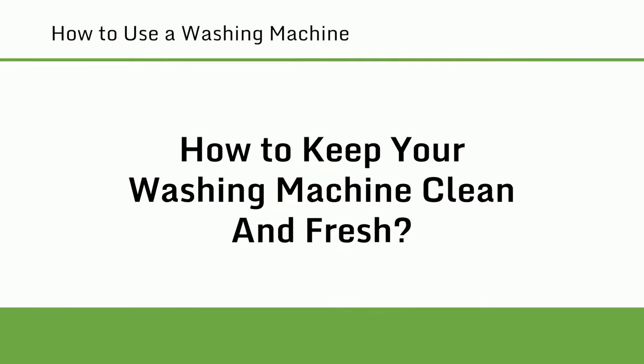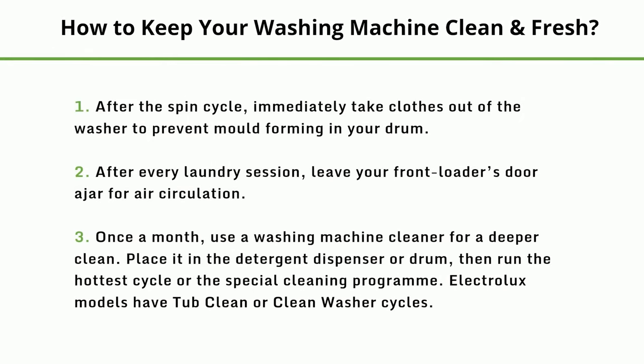How to keep your washing machine clean and fresh: 1. After the spin cycle, immediately take clothes out of the washer to prevent mold forming in your drum. 2. After every laundry session, leave your front loader's door ajar for air circulation. 3. Once a month, use a washing machine cleaner for a deeper clean. Place it in the detergent dispenser or drum, then run the hottest cycle or the special cleaning program.